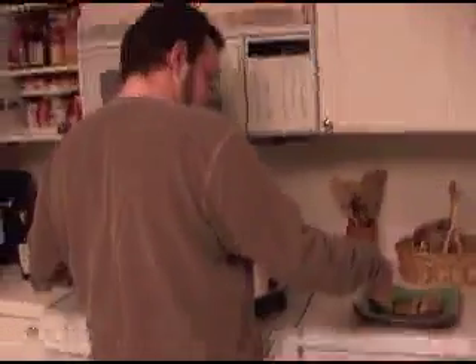Smells so good in here. Well, again we have the continuing circle of leftovers, kind of. Had some chicken leftovers, but not enough to serve as a main course, so I turned it into a stuffing for some pork loin.